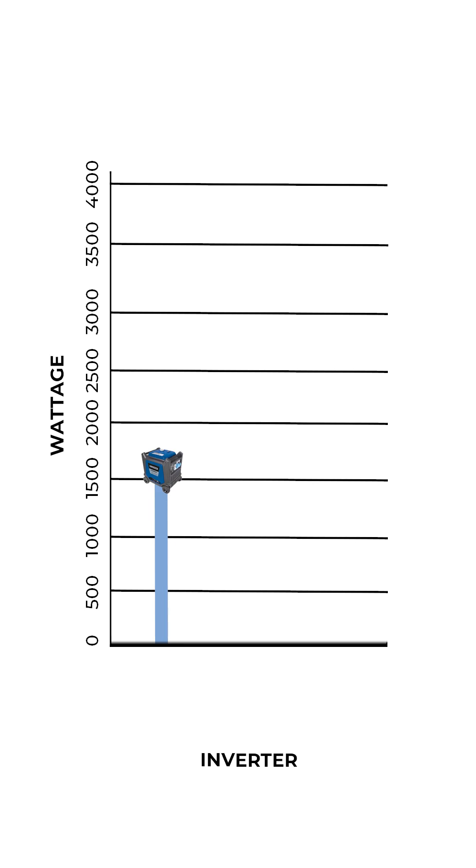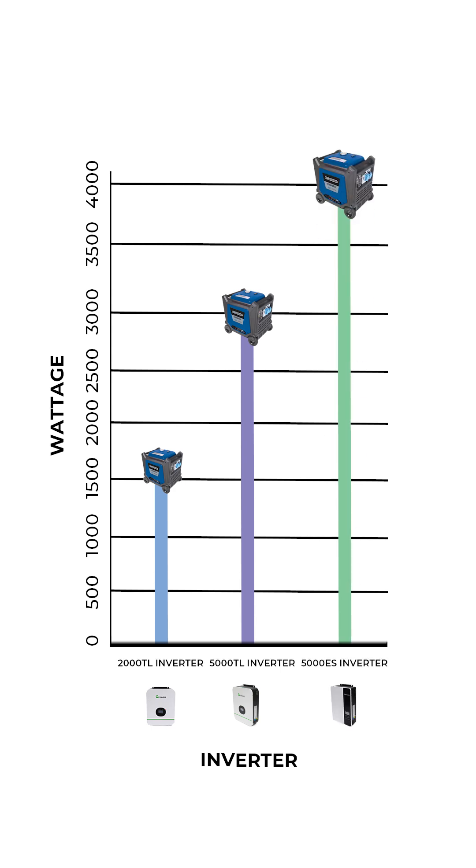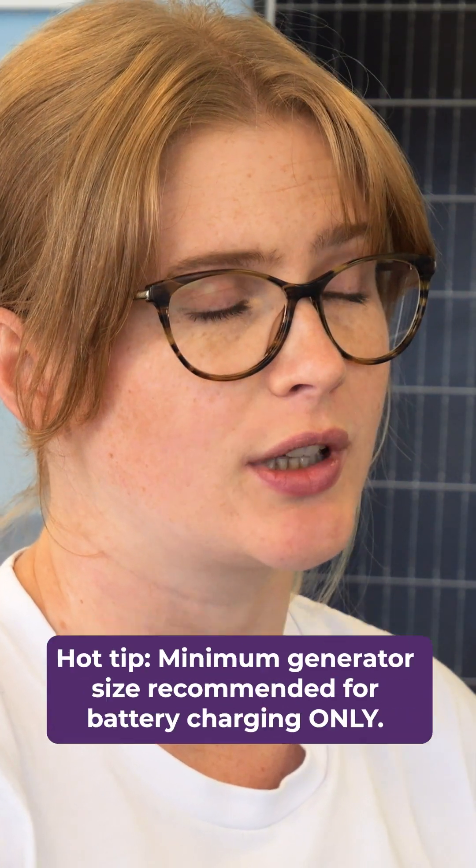So how big does your generator need to be? For battery charging, you should allow around 1500 watts for the 2000TL, 3000 watts for the 5000TL, and 4000 watts for the 5000ES. These wattage numbers are the minimum size that we would recommend for battery charging only.